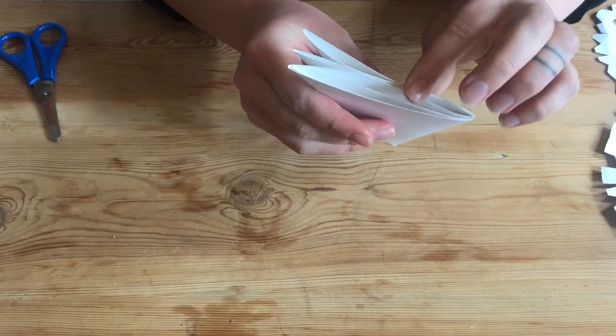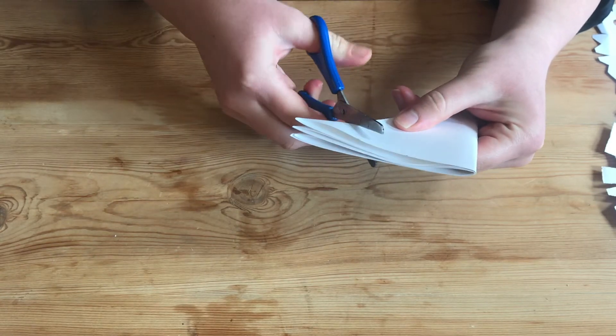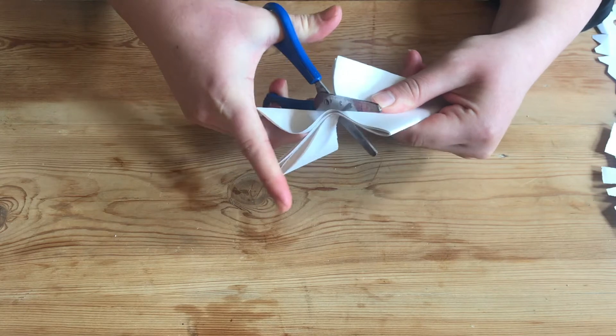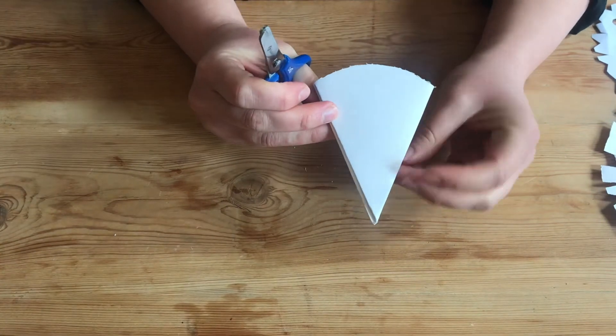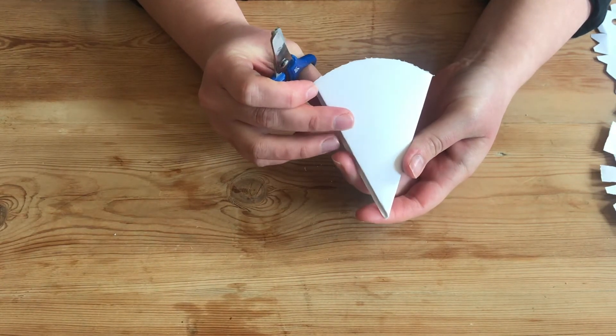So I've got some bits here that don't have any folds, and I think I'd quite like my snowdrop letter to be in a round shape. So I'm just going to cut this so it looks a bit like an ice cream cone, or just a cone.